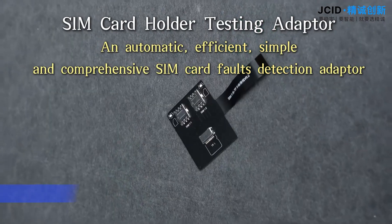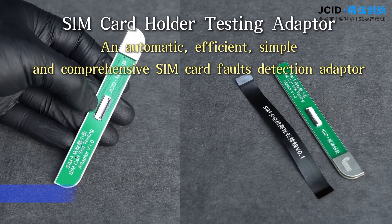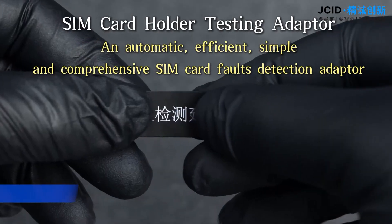SIM card holder testing adapter: an automatic, efficient, simple, and comprehensive SIM card faults detection adapter.